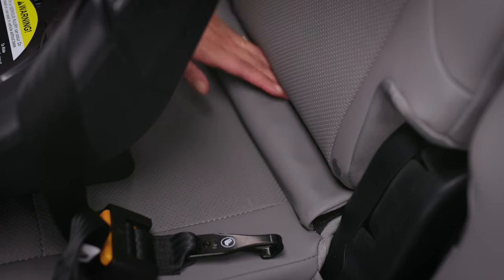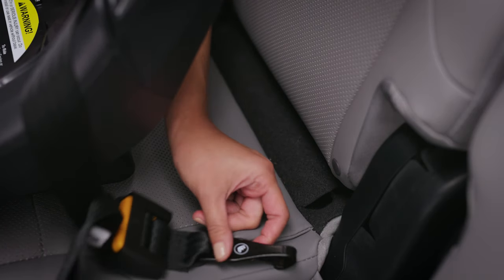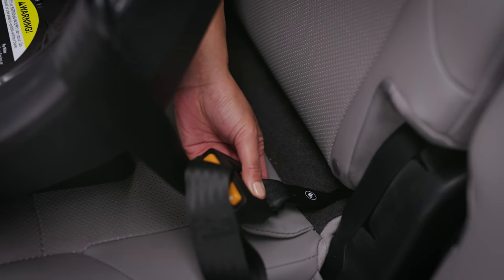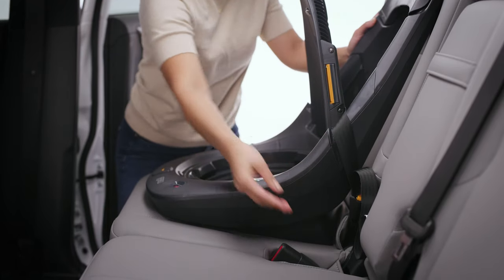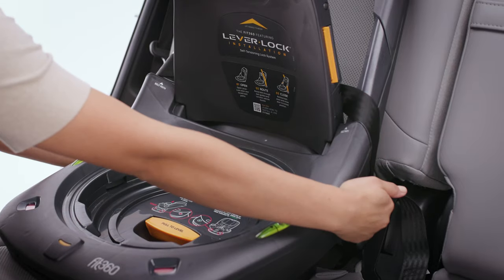Locate the latch anchor bars in your vehicle and attach both latch connectors. Pull up on the end of the adjuster strap until it is tight. Make sure the latch strap lays flat over the belt guides on both sides of the base frame.